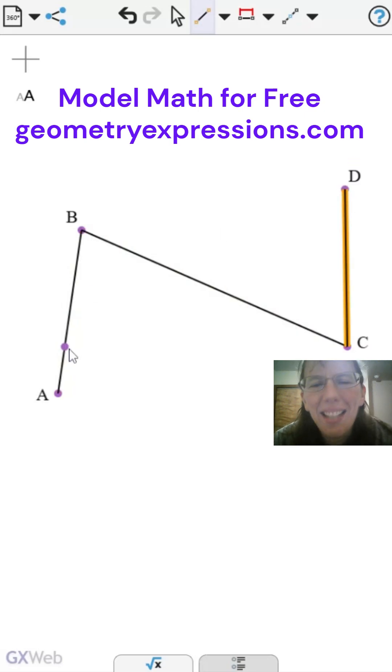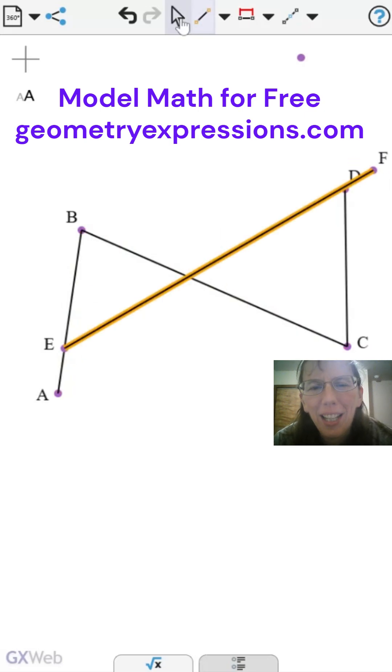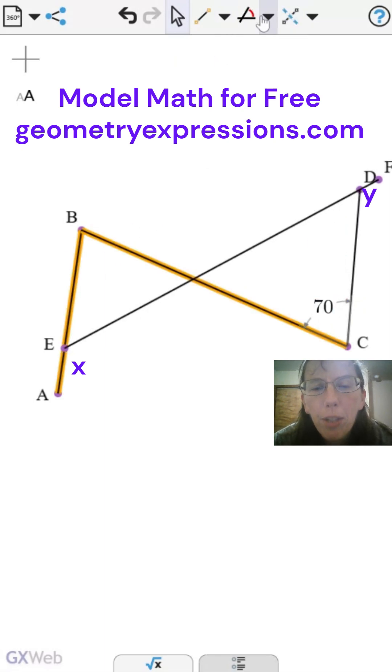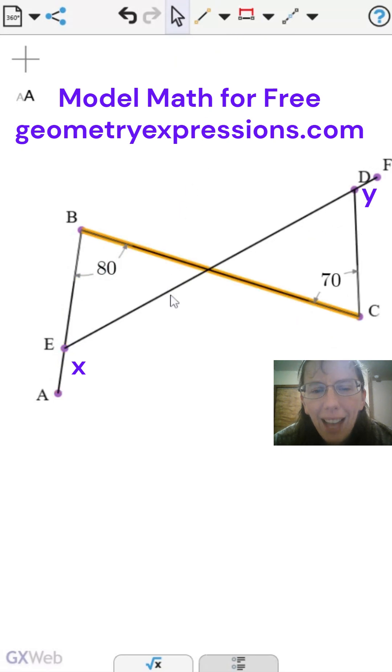Hi, this is Alita, a math teacher in Oregon. Today we will use GXWeb to explore this SAT question from Genius and the Math Guy. First, we will use GXWeb to find the sum of x and y.